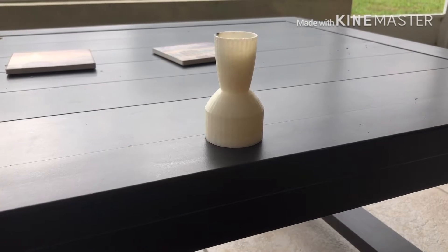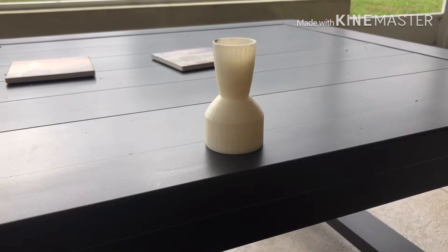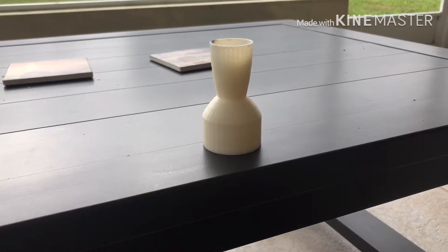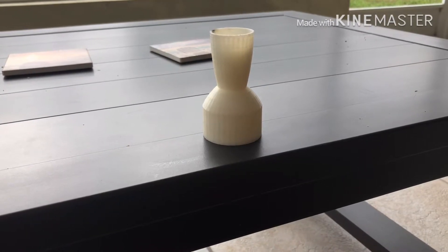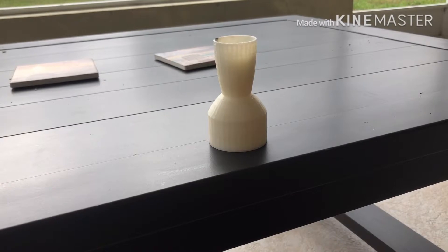Overall, this nozzle didn't have much practical use, but it served as a proof of concept. Since then, I've thought of better ways to make a nozzle like this, and I hope that I can achieve supersonic flow in the next one.